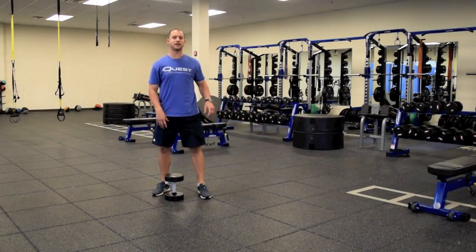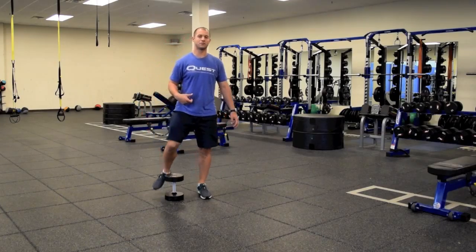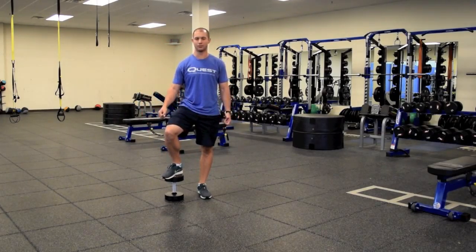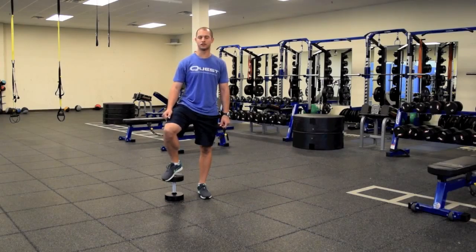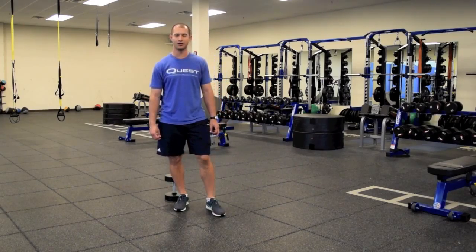So pretty common exercise there — the lunge with the single dumbbell adds a little more core stability into that lunge compared to the traditional double weighted version. So try that out, it's a pretty good exercise, and let me know what you think. Thank you.